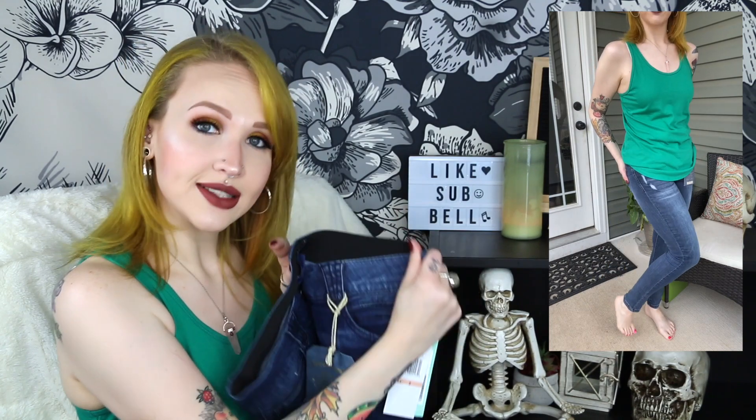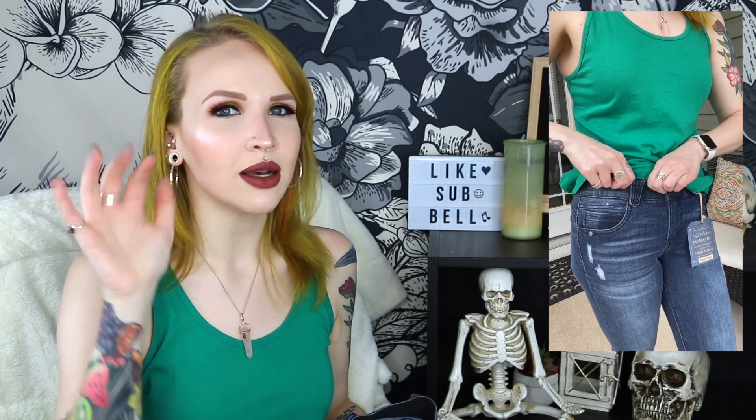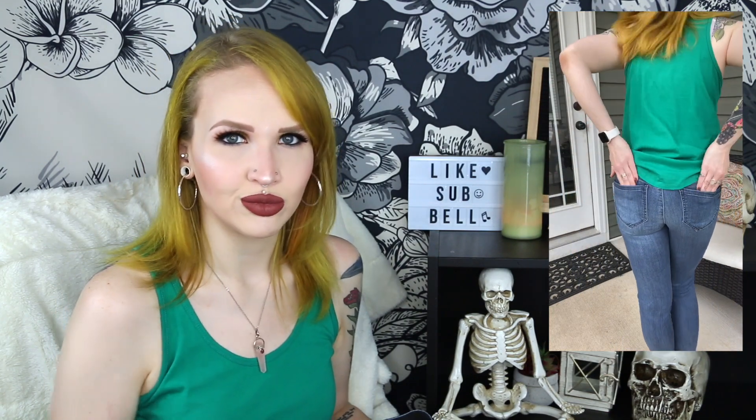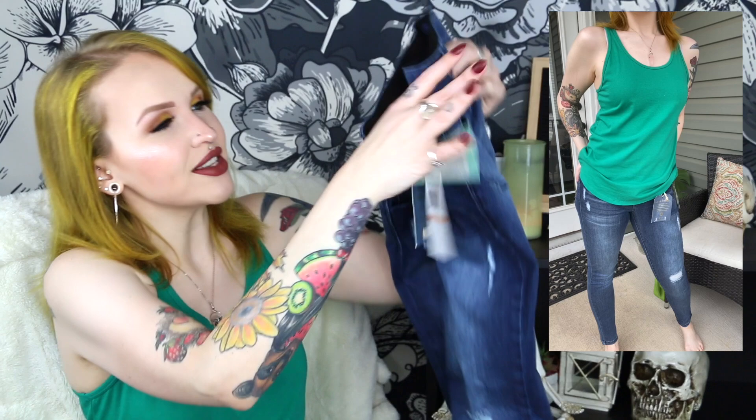These are size two and they fit very nicely. They do have the elastic band and are a little bit higher waisted — not quite above my belly button, more like a halfway point, so not low rise but not high rise either — that mid rise. So these are the first item I'm definitely sending back.